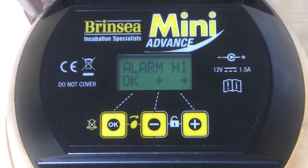Next on the list we get to the high and low temperature alarms. The high temperature alarm is normally set at 2 degrees centigrade above the incubation temperature — in this case 37.5 — so the alarm triggers at 39.5°C. If the internal temperature rises beyond that, the alarm will sound and an H will be displayed on the menu. Pressing OK silences the alarm for 30 minutes but it will sound again if the temperature is still too high. Leaving the incubator in direct sunlight or next to a heat source is most likely to be the reason for the high temperature alarm sounding.